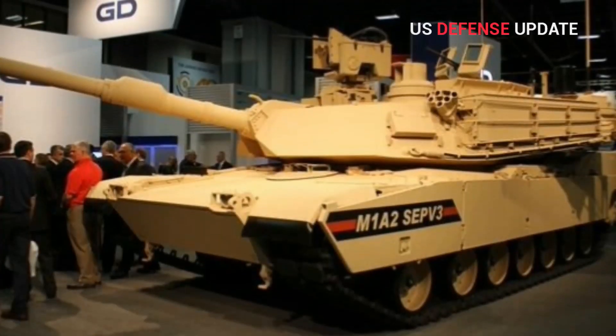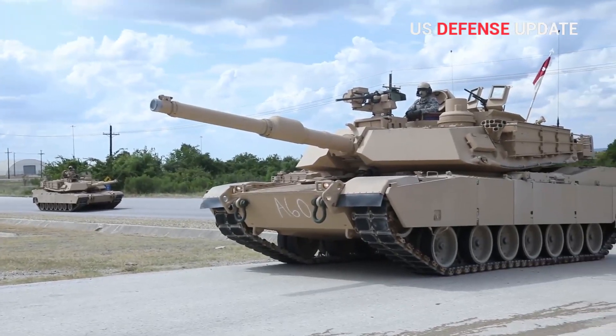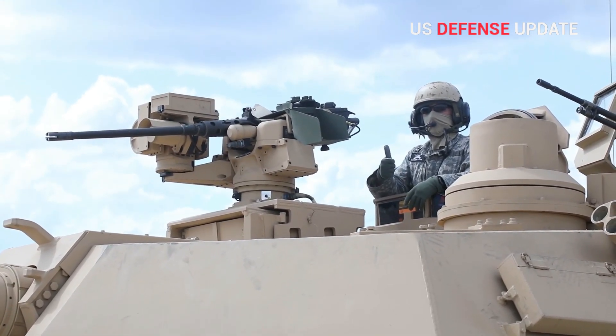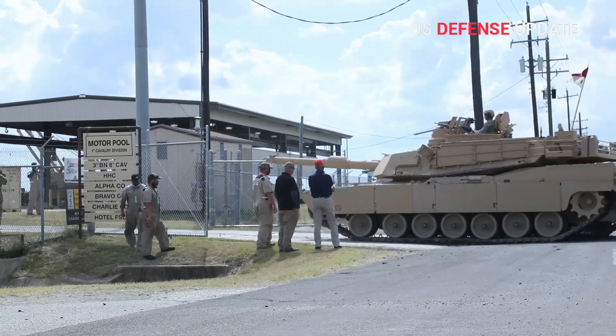The prototype for the preceding M1A2 SEPV-2 variant was also tested with surrogate weights to simulate that version's new heavy armor package 3, HAP-3, passive armor upgrade. The final design, however, did not feature any radical changes to the turret general shape.